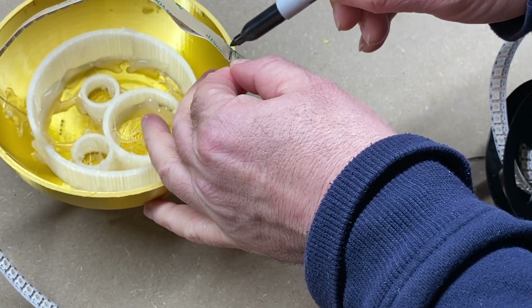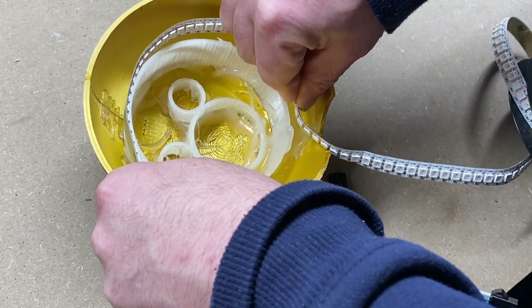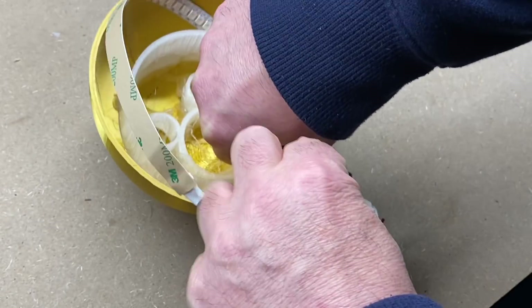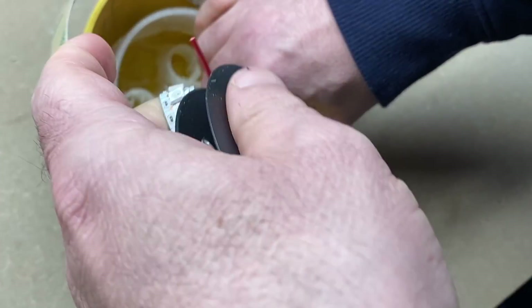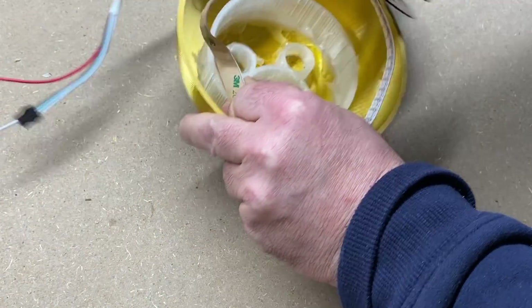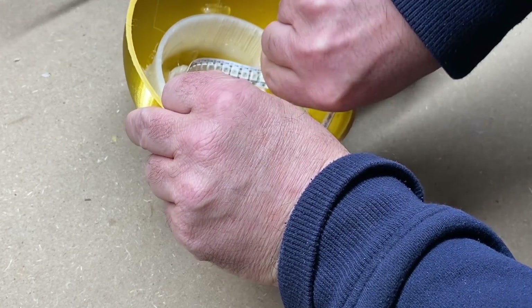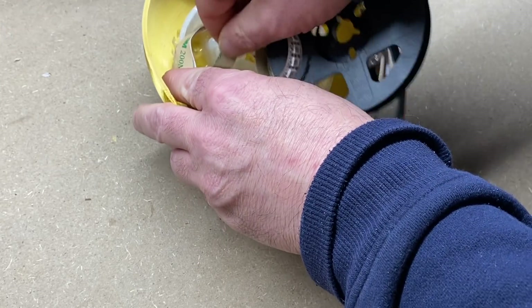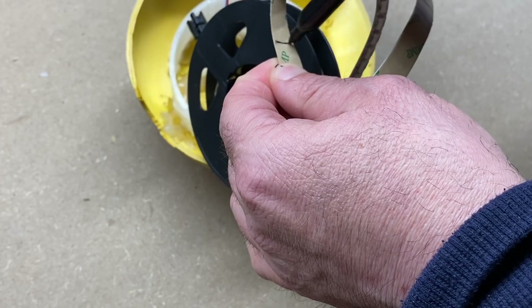And then once you have that mark, you are going to want to measure for the interior lights. We are just going to do a guess here — it does not have to be perfect. The outer ring has to be perfect; the inside does not have to be. So just try to get the lights in there the best you can. Once you think you got it to a place where you are going to cut, we are going to make a separate mark on the LEDs so we can cut all the excess off. Right about there we will make our mark. And we are ready to cut.